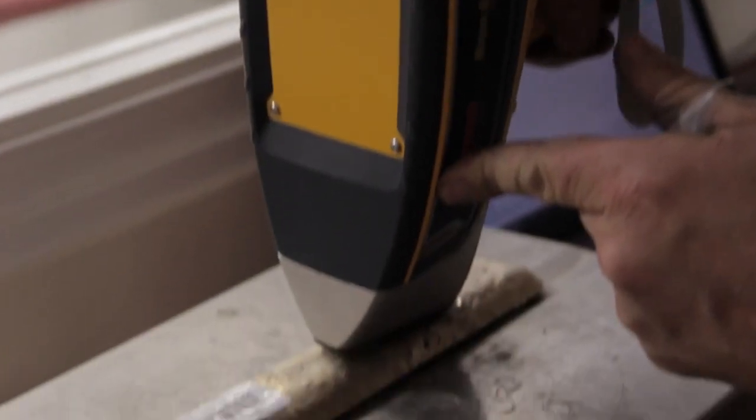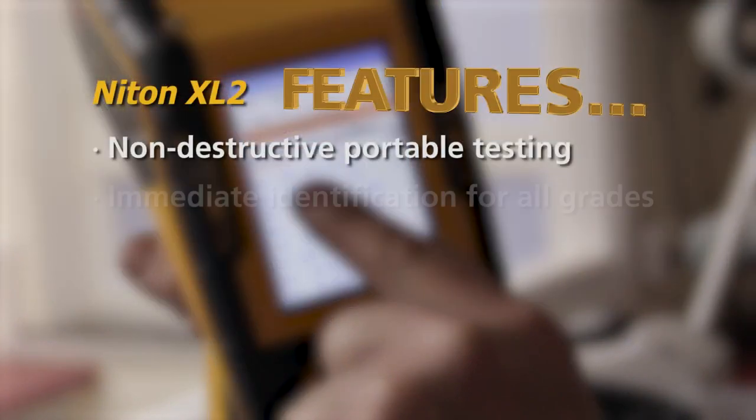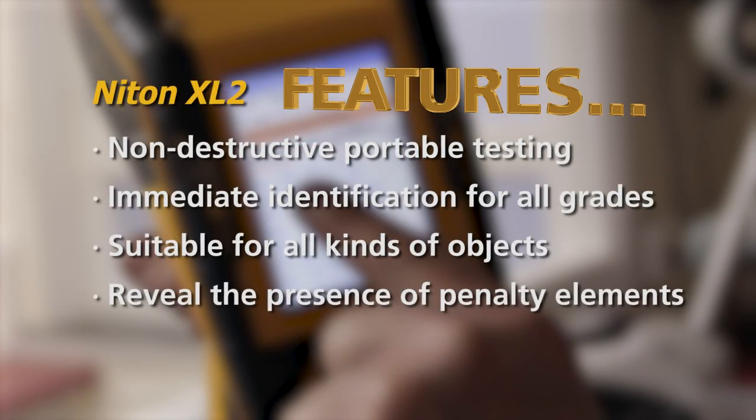We use Niton XRF machines as a first line of defence for metal coming over the counter. We use it as a quick way of sorting the material without destroying it, without having to file an acid test.